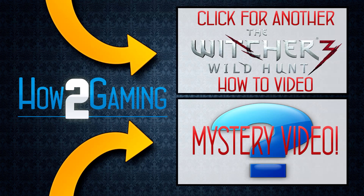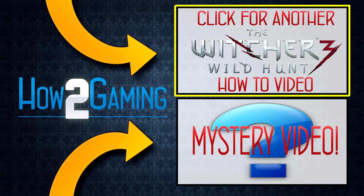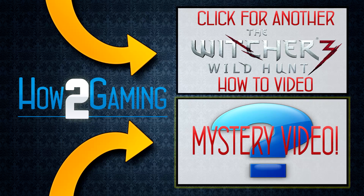If you want to watch another how-to video from this game, be sure to click the screen here now. Or if you're feeling adventurous, click here for a mystery how-to video. We'll see you in the next video.